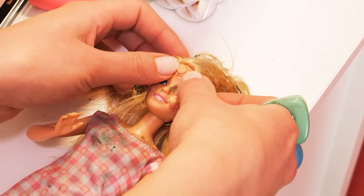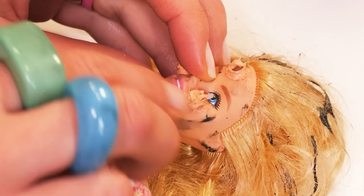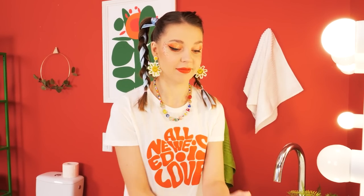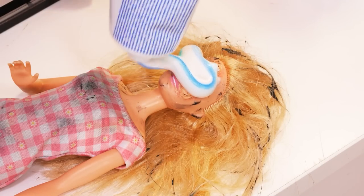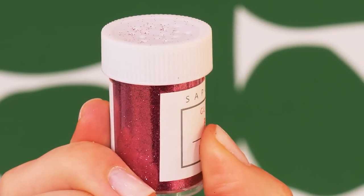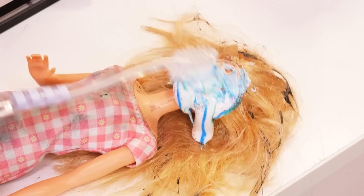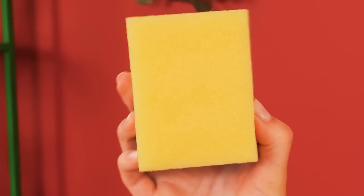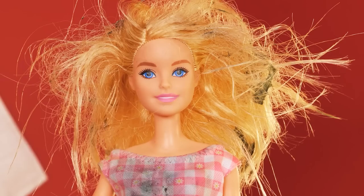Time to squeeze some pimples! Nearly done! And now, time for toothpaste! Let's not forget the glitter! Now brushy brush real good! And finally, let's wipe everything with a soft sponge! Just look at that clean face — what a skin care routine!